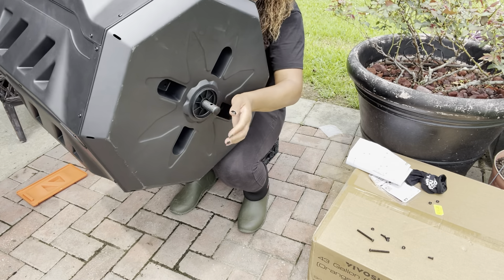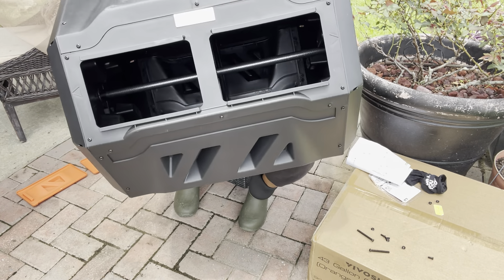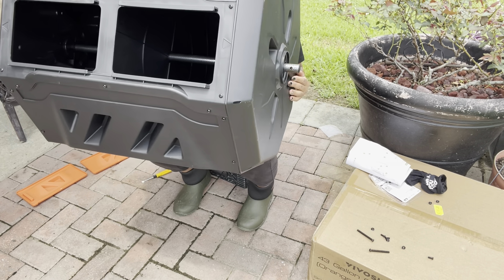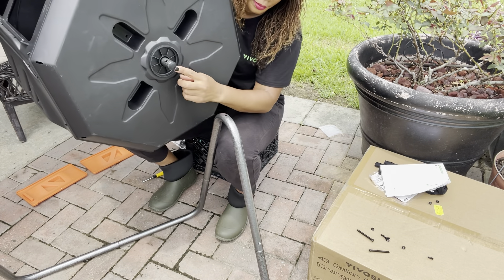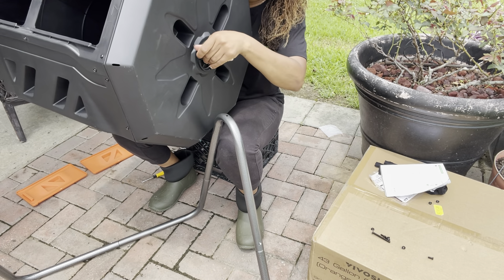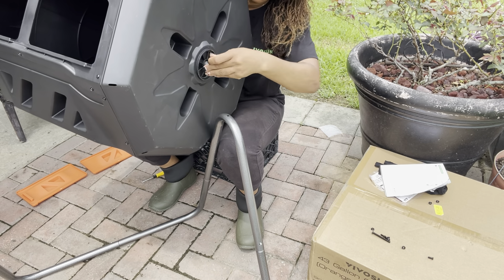I went ahead and put the pipe down the middle and now we're going to attach it to the frame. It came with two long screws, so you'd pretty much know which one is for the long pole.